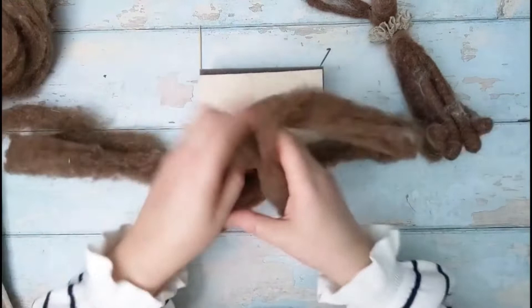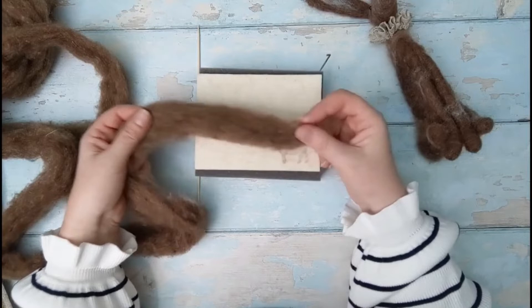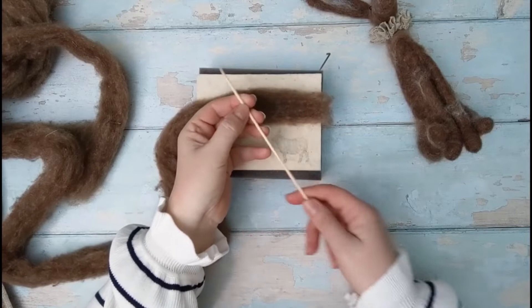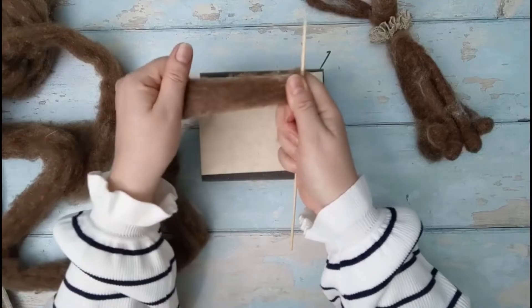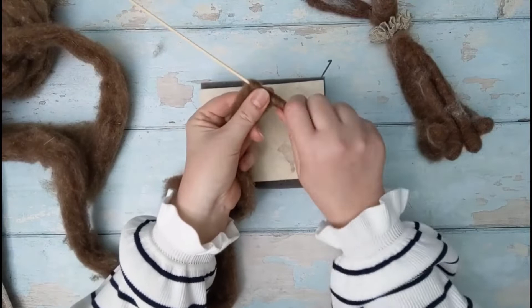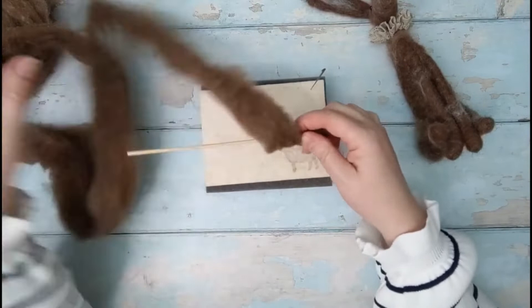We're starting off with these long lengths of brown carded wool - it's really nice and coarse. Don't start with a piece that's too thick; if you've got quite a thick piece, split it down the middle and start with a thinner piece. This is what we're going to use to wrap around the barbecue stick to get the body going. Take your barbecue stick and we're probably going to use about two-thirds of it to wrap around. Start near the top, keep your fingers close to the barbecue stick because carded wool will pull away quite easily, so keep it firm as you turn.